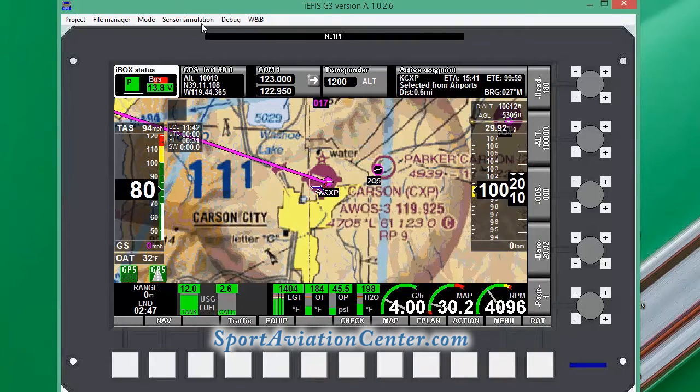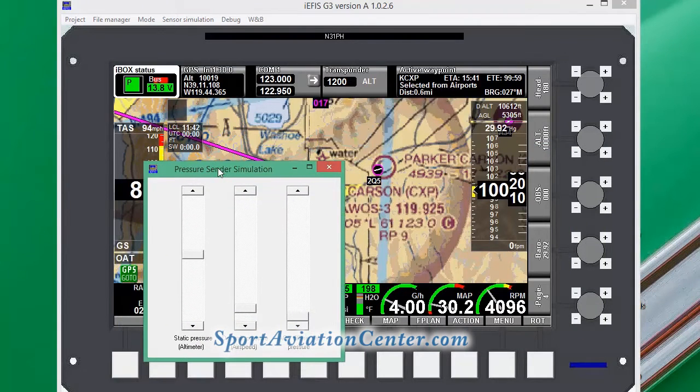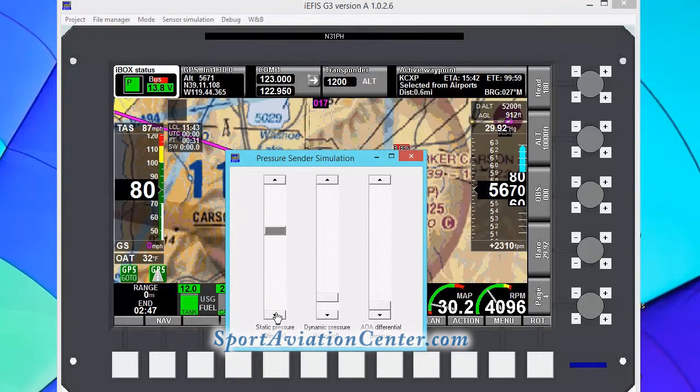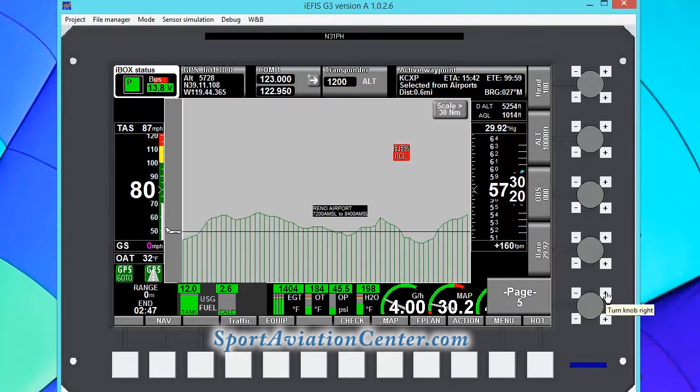We're going to do a couple other things. Under pressure sensors, we're going to go ahead and raise our pressure here to get us to our pattern altitude. We happen to know that our pattern altitude here is 5,700. We're going to be starting out at that. We can see our terrain monitor is going off because as we look in the direction we're pointed, we're kind of headed right into the mountains.